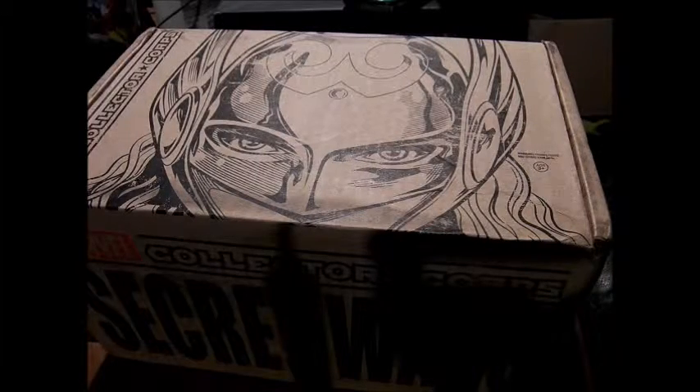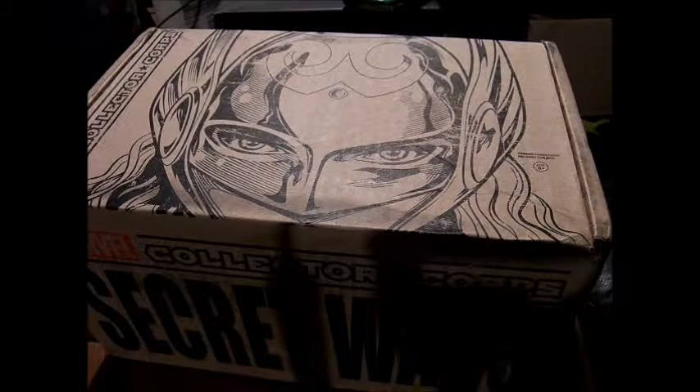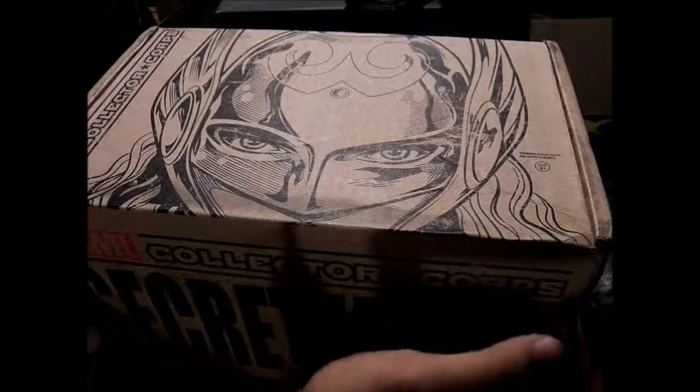Alright, this is MoFoSeeThat, and today we have the Marvel Collector's Core for August, and it's Secret Wars, based off of the event that just finished recently.